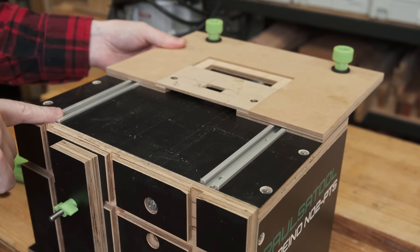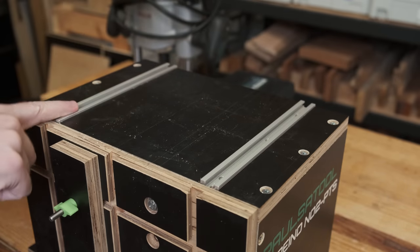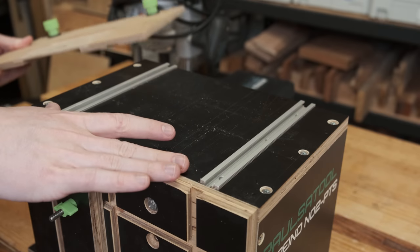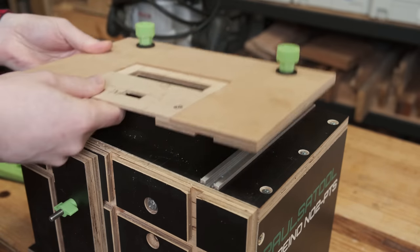The top plate slides back and forth on these T-tracks, which are pretty inexpensive — you only need a small amount for this jig. It gives a way to lock everything down using these knobs, as well as accurately sliding back and forth.